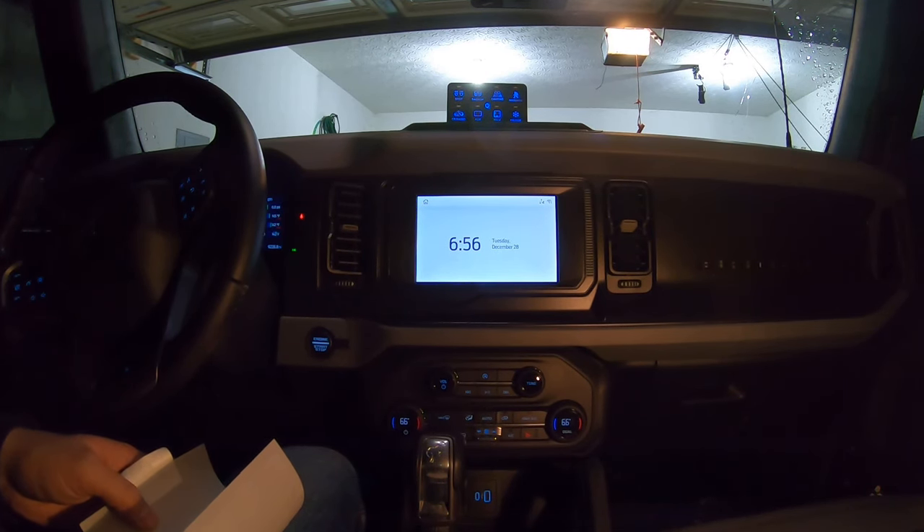Hi everyone, welcome back to Rust Belt Broncos. Tonight we are going to be installing a screen protector on our 8-inch Ford Sync Force screen to protect it against scratches and fingerprints.